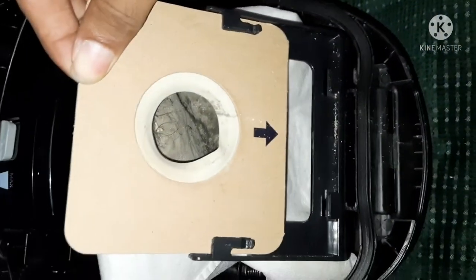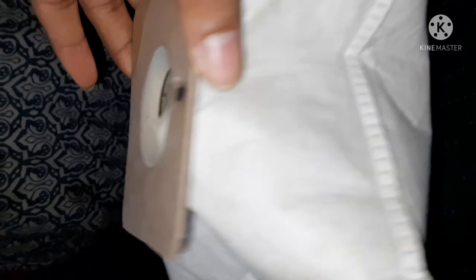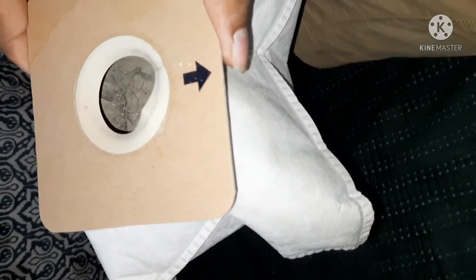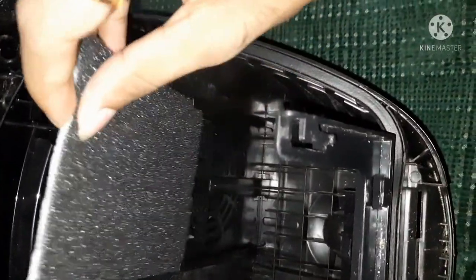You can see that dust particles are trapped inside the bag. And this is the motor filter which is placed at the entry gallery of the fan chamber. And this is the entry point of the motor and fan chamber.